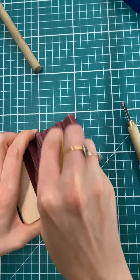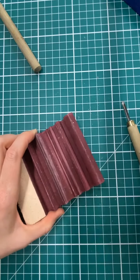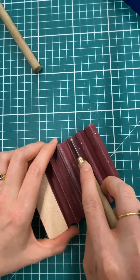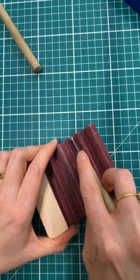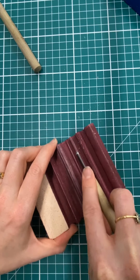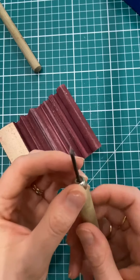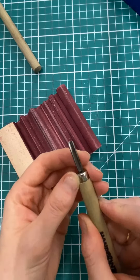Then I'm going to load up my wooden part with compound and draw down the shaped profile to remove any burr, and that should keep it nice and sharp.